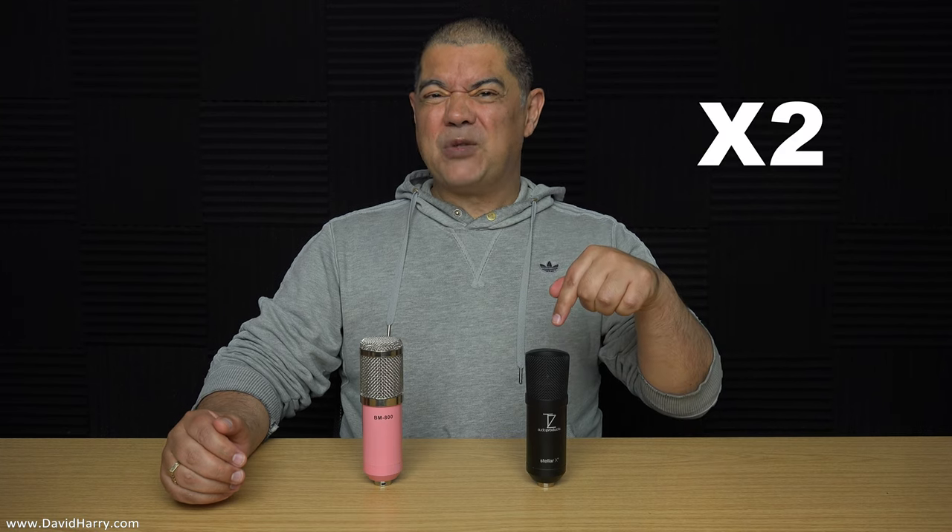Alright YouTube, David Harry here. In this video I'm going to be answering a very specific question: is the Tech Zone X1 condenser microphone just a rip-off, one of these cheap Chinese clones which are basically the same as a BM 700 or BM 800 — those types of mics where you see zillions of variations on Amazon and eBay. So is the X1 really just one of these in disguise?